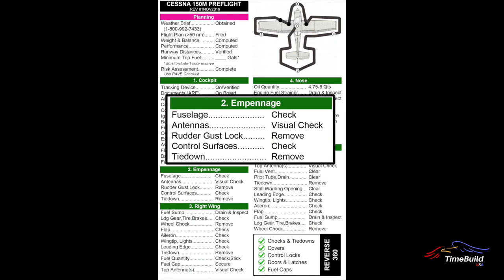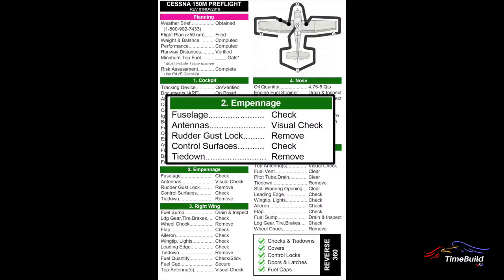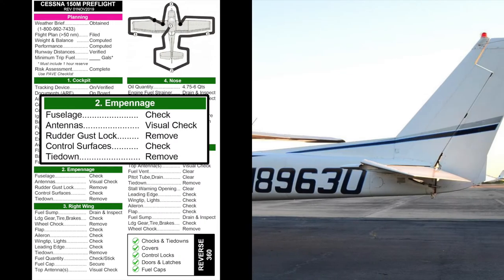The exterior portion of the pre-flight begins with the aft fuselage and empennage. The left side of the fuselage, including upper and lower sections, should be checked for any damage such as dents and wrinkling of the skin. Visually verify that all antennas are intact. This is also a good vantage point to assess the entire upper wing surface for obvious defects. Moving aft toward the tail, inspect the vertical stabilizer and upper and lower skin of the horizontal stabilizer. Verify that the rudder gust lock has been removed.